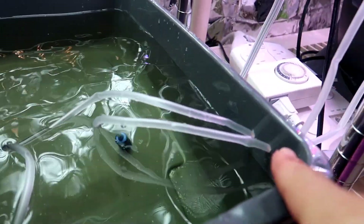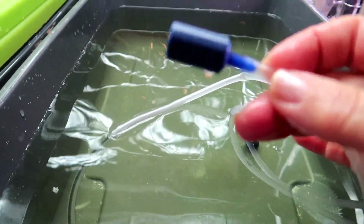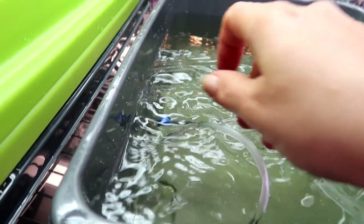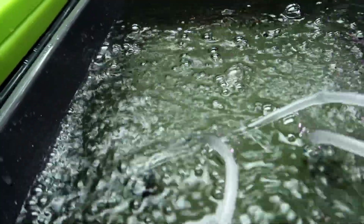Now it's time to connect the pump. Thread the tubing through the hole or holes that you made and attach an air stone. Make sure to place the pump above the water level — here you can see I have it set on a shelf above the tote. Then plug in the pump, and we have a nice flow of air as you can see from all the bubbles.